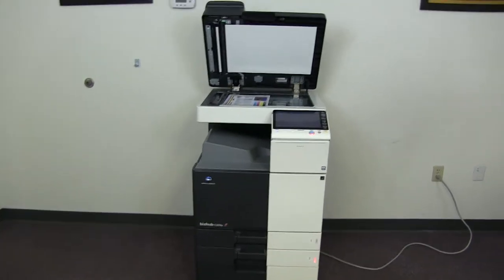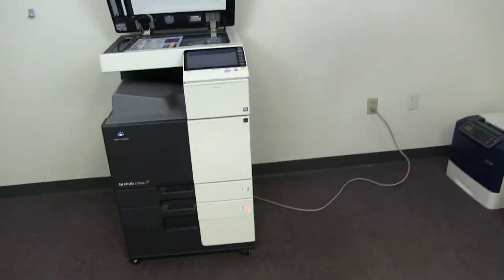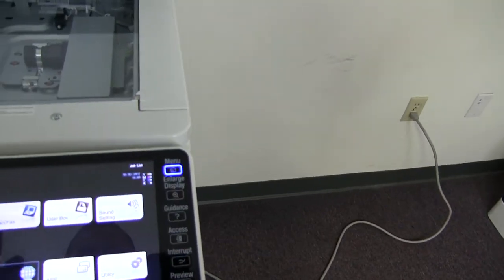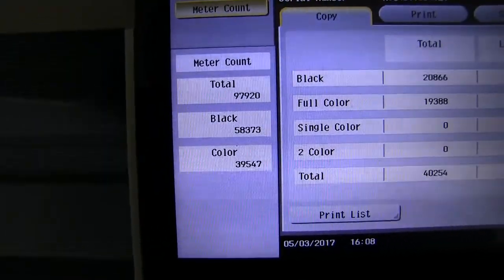This machine is a Konica Minolta BizHub C224E, a 22 page per minute multi-function color copier with network printer, network scanner, and fax. It has three paper trays — two in the front plus the bypass on the right. It comes to us with 58,000 total black and white copies and 39,000 total color copies, as you can see here on the counter.